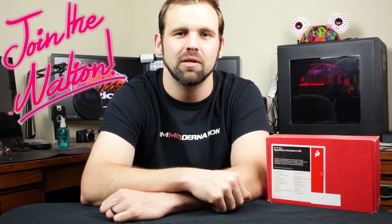You know what makes me happy besides free PC parts? You subscribing to The Modernation. What's going on YouTube? My name is Chris and welcome to Modernation. You know what makes me happy besides free PC parts? You subscribing to my YouTube channel. So if you haven't done so already, be sure to join The Modernation and get subscribed by clicking that subscribe button below.